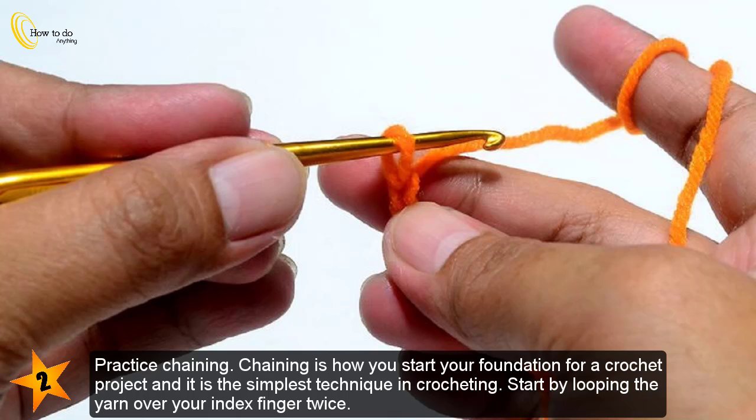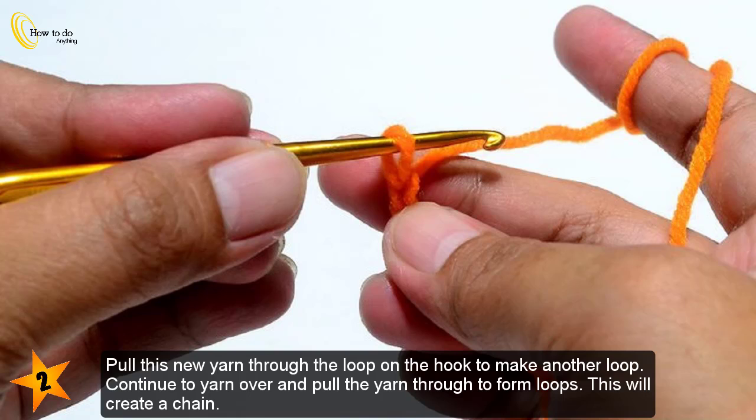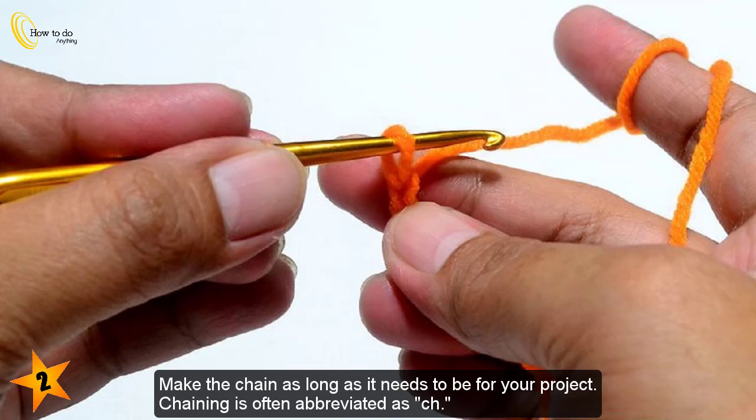Practice chaining. Chaining is how you start your foundation for a crochet project and it is the simplest technique in crocheting. Start by looping the yarn over your index finger twice, then pull the second loop through the first loop. This will create a slip stitch. Next, slide this loop on your hook and loop the free end of your yarn over the hook. Pull this new yarn through the loop on the hook to make another loop. Continue to yarn over and pull the yarn through to form loops, creating a chain as long as needed for your project. Chaining is often abbreviated as CH.